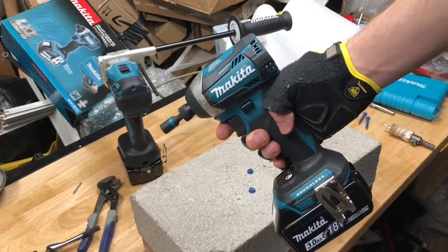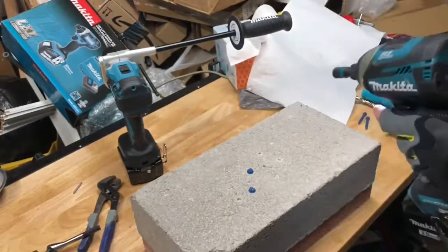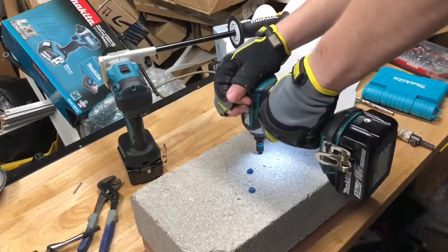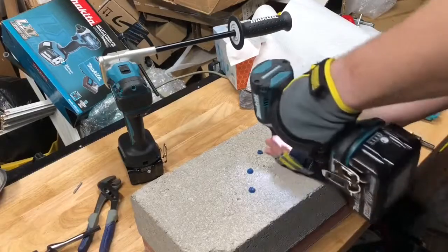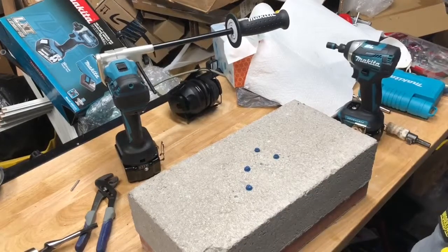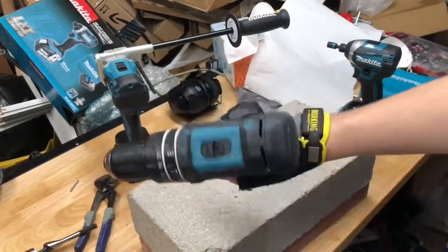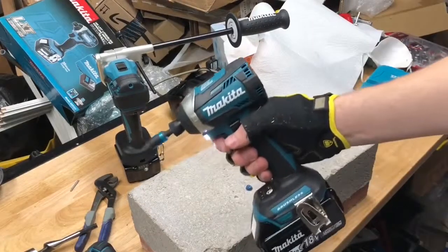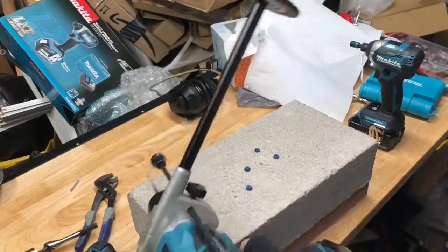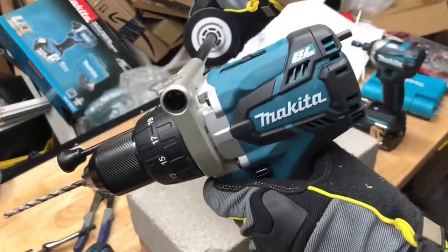This is the Makita XDT-14 brushless three-speed impact driver, and we'll be doing it on full speed. The reason I showed you that with the impact driver was to emphasize that with a regular drill it's going to torque your arm over, but an impact driver really doesn't because it's impacting — there's no actual torque on your arm. Now to mitigate this with a drill, this big long handle is really going to help you control it, which is why this drill is the top-of-the-line.